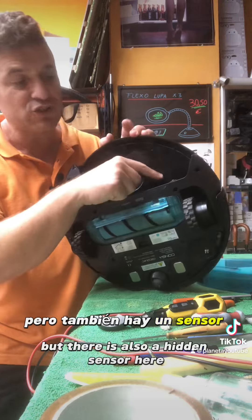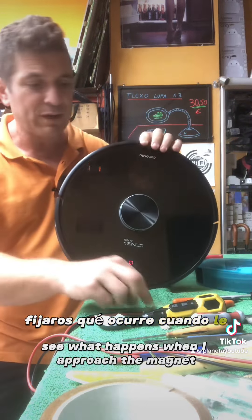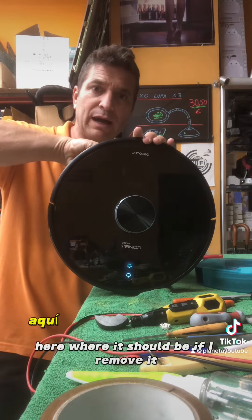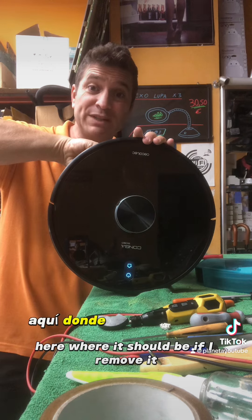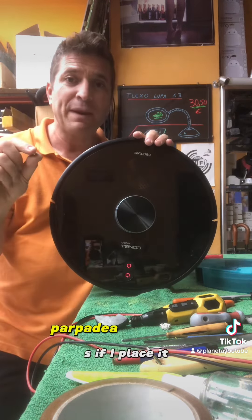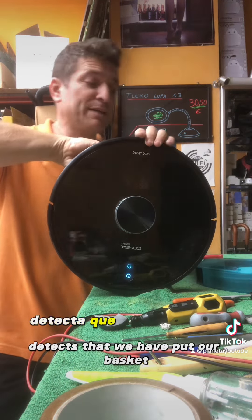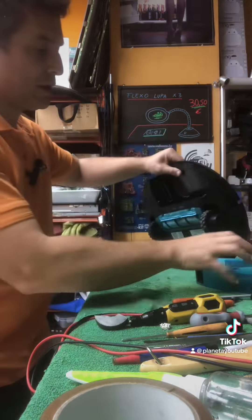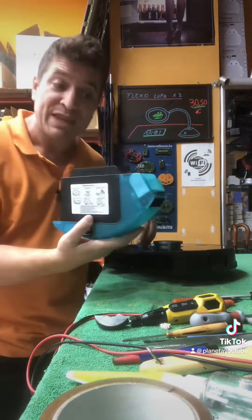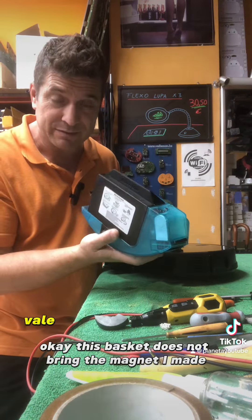Pero también hay un sensor magnético aquí. Fijaros qué ocurre cuando le acerco un imán cualquiera. Aquí, donde tiene que estar — si lo quito, parpadea; si lo coloco, detecta que hemos puesto el cesto y automáticamente se pone en marcha. Este concreto, no sé por qué, no trae el imán.